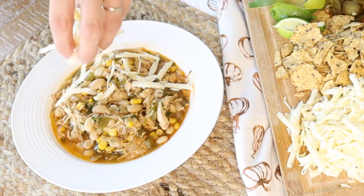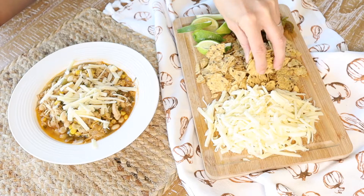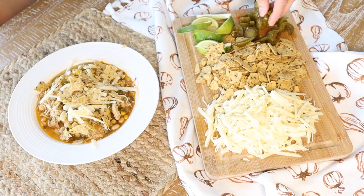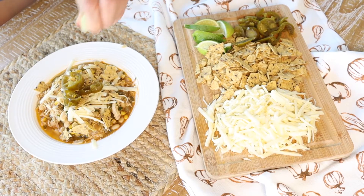I'm adding a blend of Monterey Jack and sharp cheddar cheese, some multi-grain tortilla chips, some pickled jalapenos, and then that squeeze of lime to finish it off. As you can see guys, this chili is super easy and super tasty.